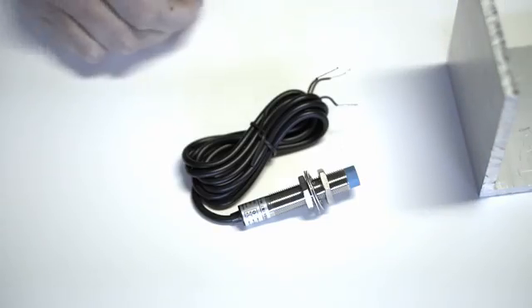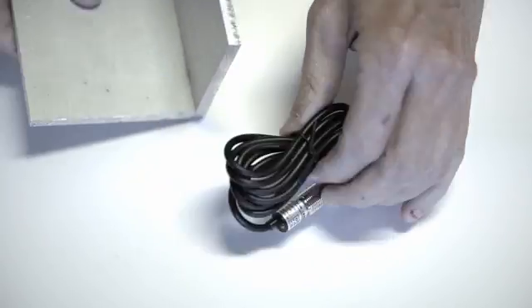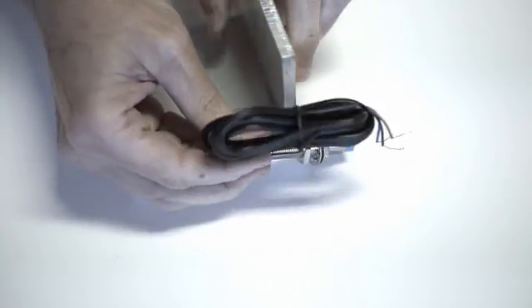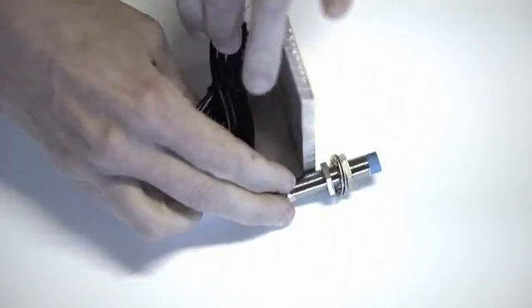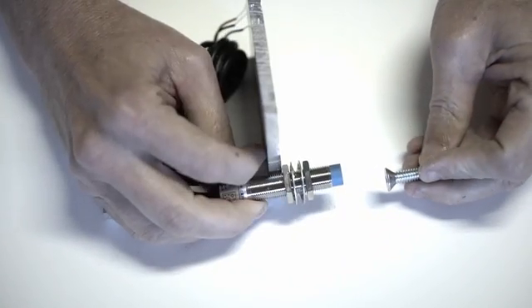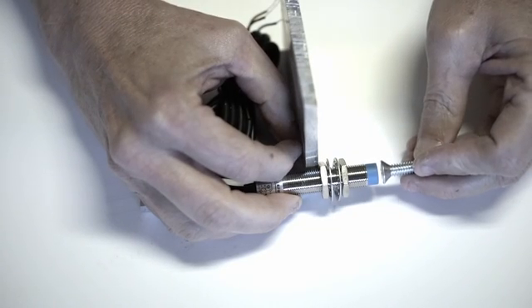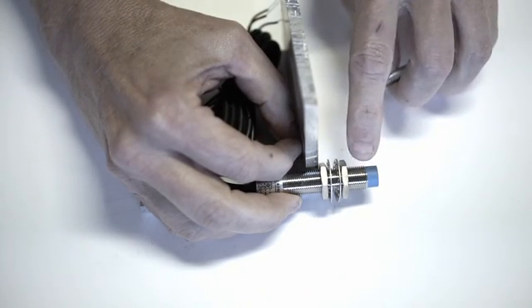There are a couple of ways you can mount this proximity switch. You could mount it on the machinery that moves. Let's pretend this is a piece of machinery that is the moving part and it could go back and forth — this would be its limit. So as the machine moves towards that piece it will stop when it gets within, for this particular proximity switch, four millimeters.